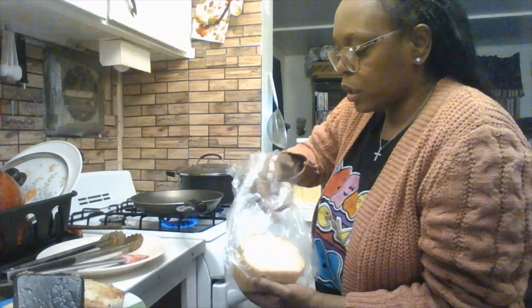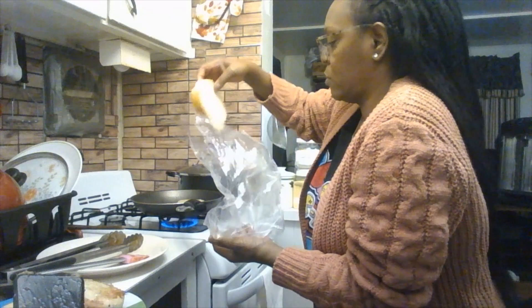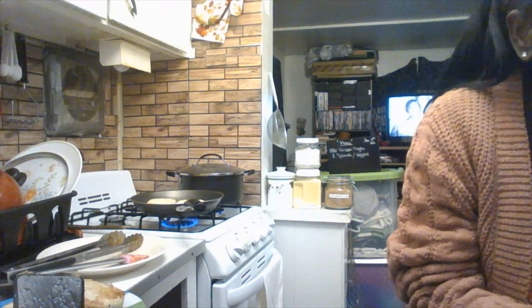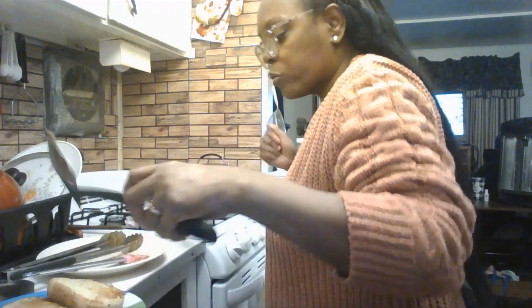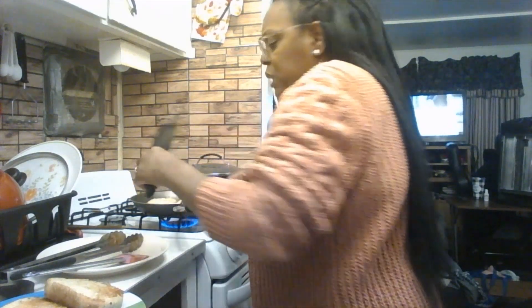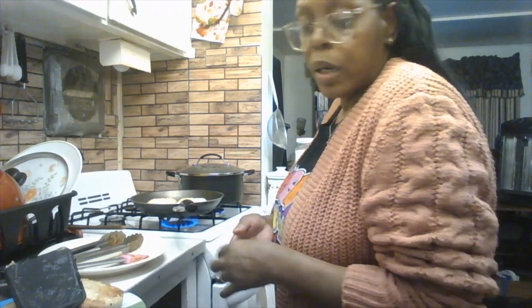Add a few more tablespoons of oil and let the last two pieces of toast cook. Dinner is almost ready! Cook about five minutes or less on each side. I like my toast somewhere between soft and crunchy — not too crunchy, just right in the middle.